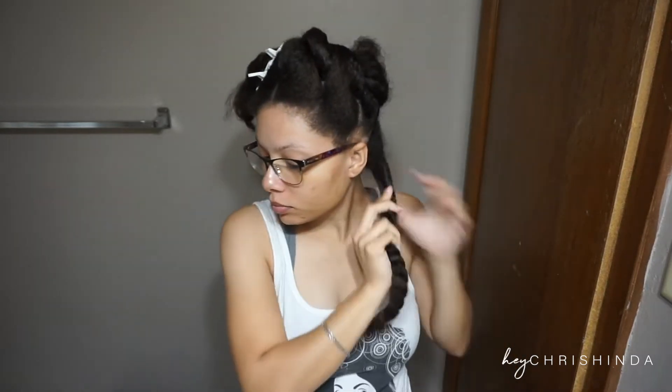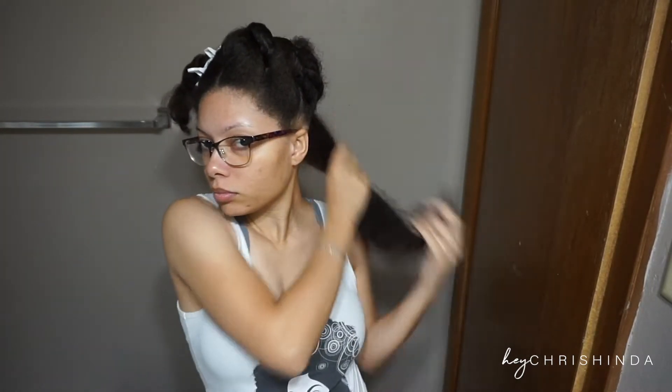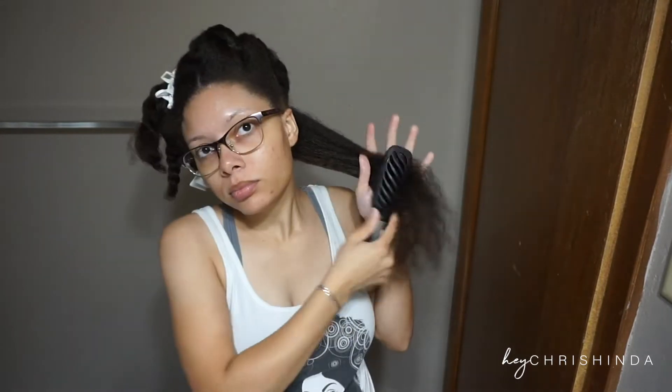Hey y'all, Krishenda here. First, I'd like to say that I learned these things from two stylists, Elise and Ayesha from IamBlackGirlCurls on Instagram. Now onto the things you need to know when blow drying or heat styling your hair.